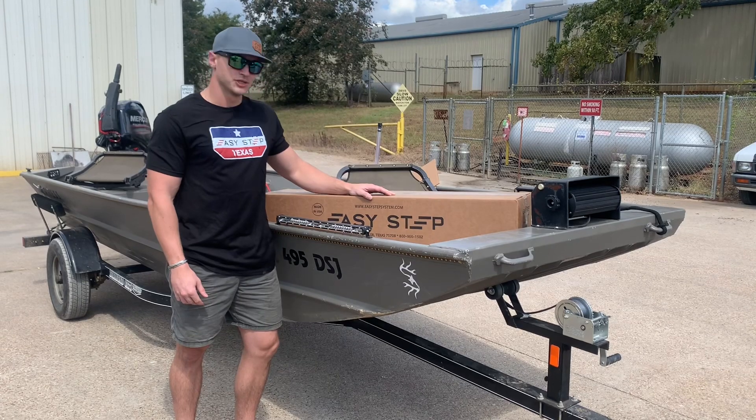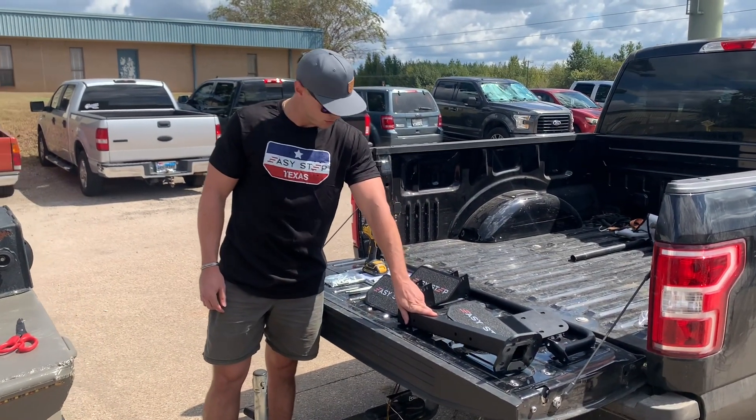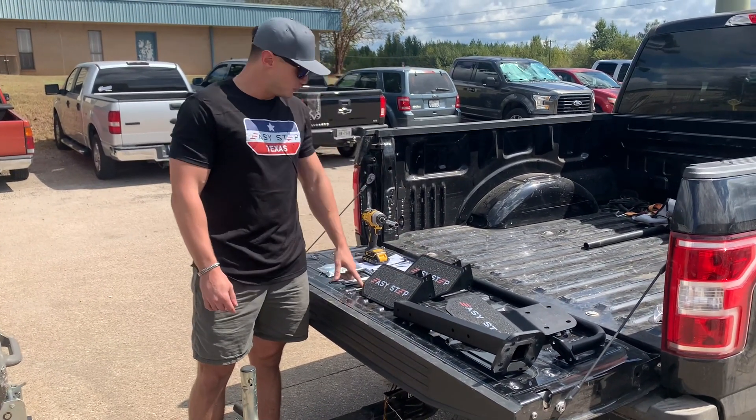First things first, let's open this up and see what's inside. Inside the box you're going to find one step tube, two steps, a handrail, and two sets of U-bolts.